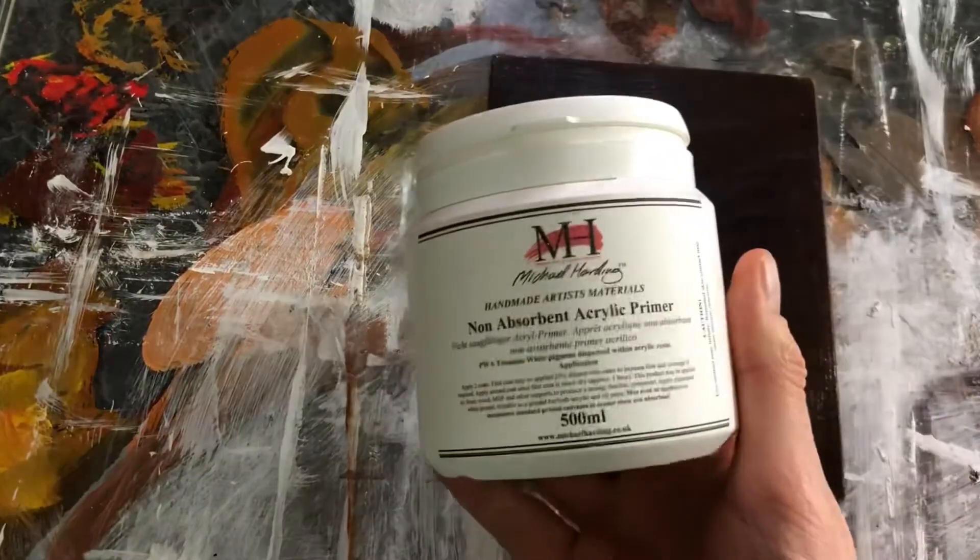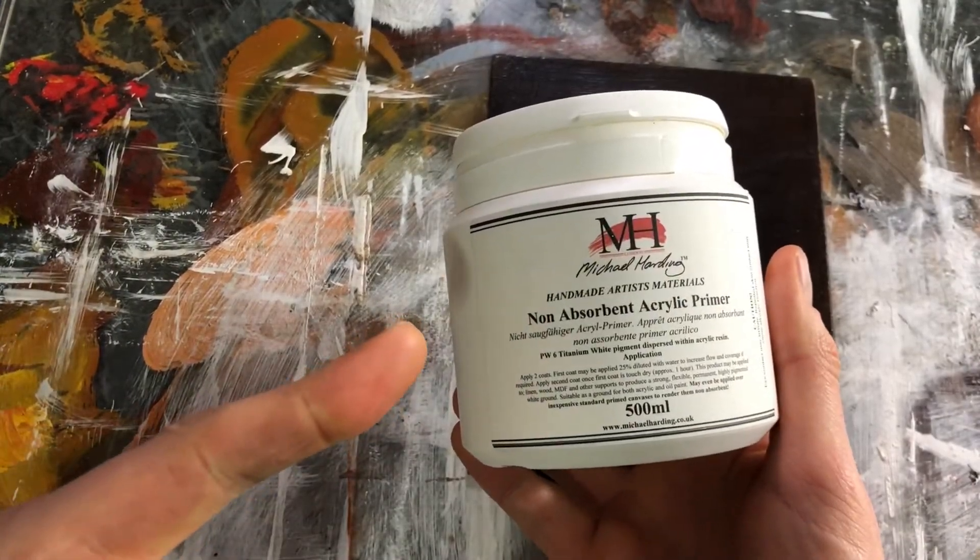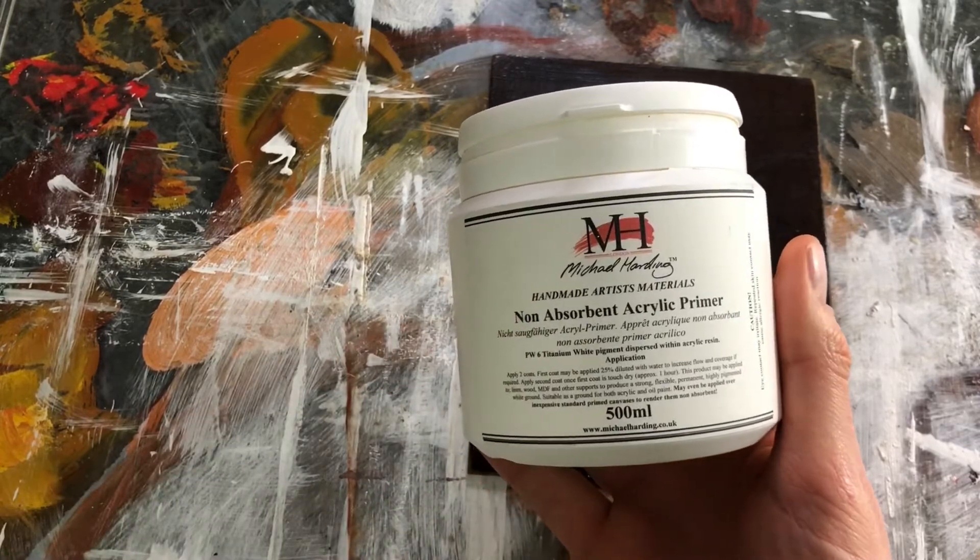Once you have your panel sealed and sized, you can start applying your primer or gesso. Traditionally, gesso is a very absorbent surface and it's used a lot with acrylic painting. However, some people like to prime their wood panels for oil painting with an oil primer, which is oil-based and a little more slick on the surface — less absorbent — which means you can play with the paint more and it's easier to manipulate.